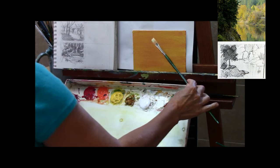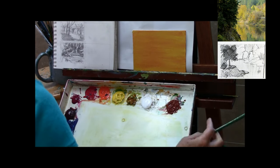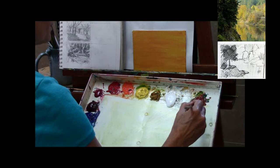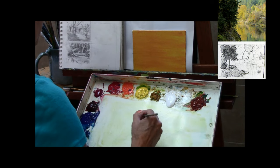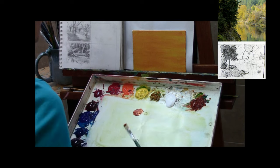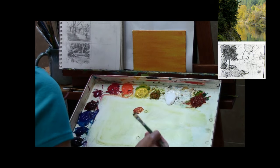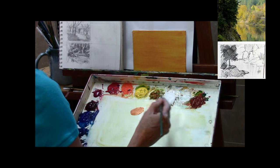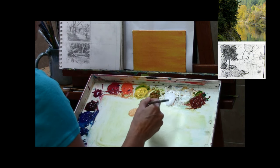Here you can see what that toned base looks like. The brush I'm using is just a flat brush about three-eighths of an inch wide, and that's the only brush I'm going to be using for this whole painting. Before you get started, you want to set a timer or check your time because you don't want to spend any more than one hour on these paintings.